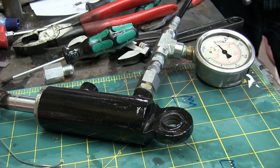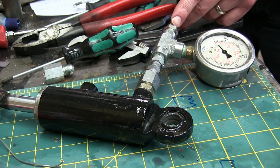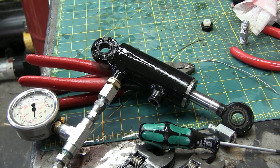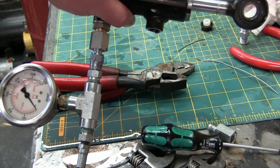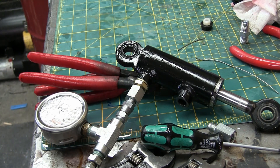Pumping. You can hear the check ball unseating and seating again — it unseats, you don't hear anything, then when it clacks back you can actually hear it tinking. Okay, sound of diddly. Not working. Obviously the check valve is not seating. That's okay — never get it right the first time.